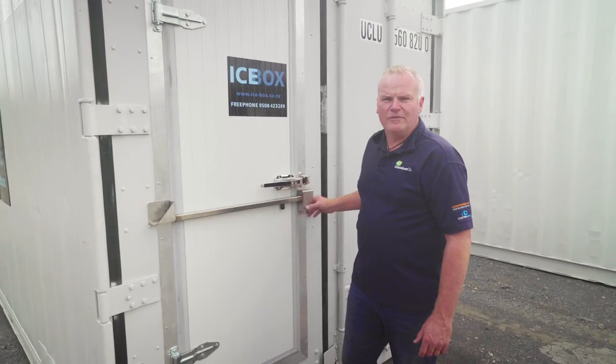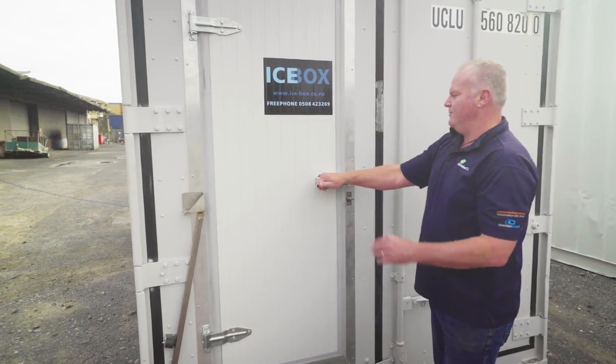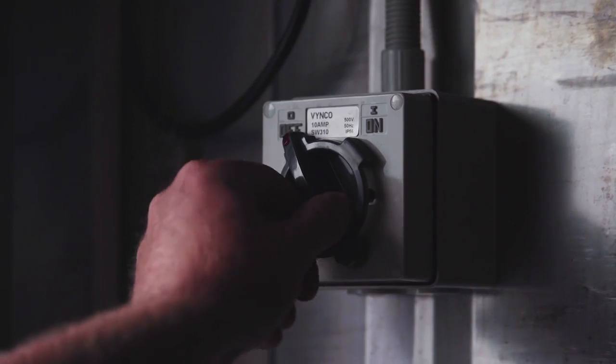All our icebox containers come standard with a locking bar, personal access door, emergency release button, butcher's curtain and lights.